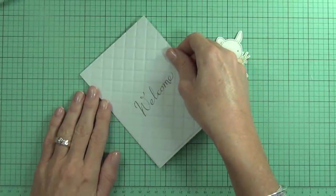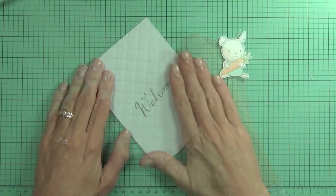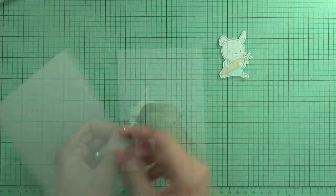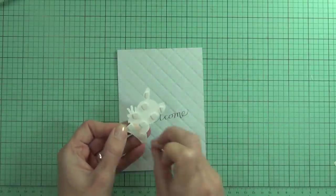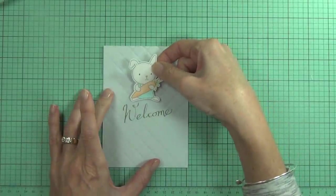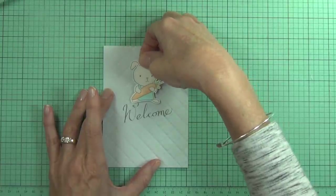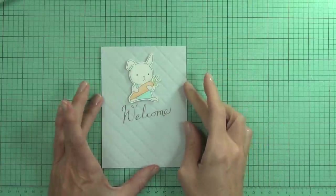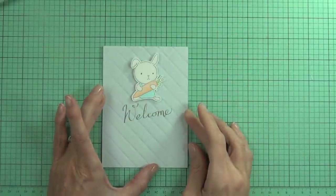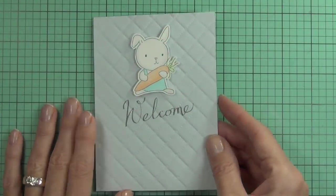I'm using my ATG gun to adhere this to the top of my card front. The embossing folder isn't quite long enough for an Australian size A6 card, so I did just cut the bottom off. Finally, I'm adding some dimension to my little bunny, which I fussy cut out leaving a small border, and popping it up on the front of my card just above my sentiment. That's my card pretty much finished for today — thanks for joining me, I'll be back real soon. Till next time, happy paper crafting!